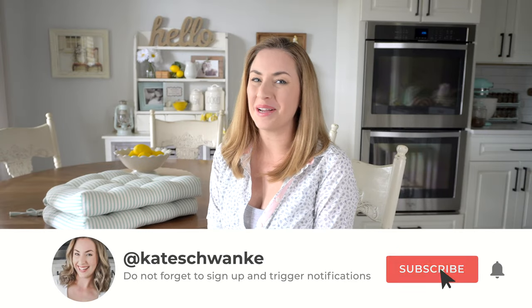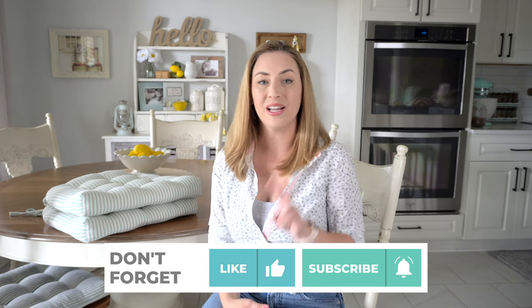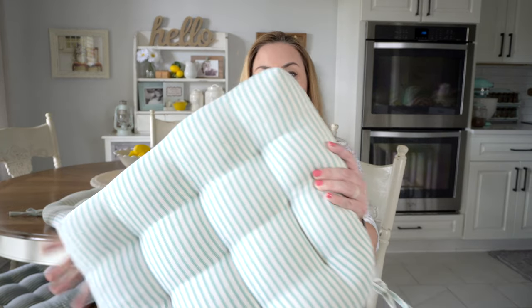Hey everyone, I'm Kate Schwenke and welcome back to my channel for another fun how-to. Today I am teaming up with Barnett Home Decor and they are sponsoring today's video. I made my first purchase from Barnett Home Decor about three months ago and I got two of their super cute ticking stripe pillows — a ticking stripe aqua. It was so perfect. I bought them for my bar stools and I loved them so much that I actually ended up buying five more for my kitchen eating area.